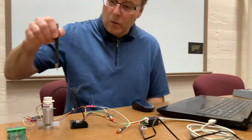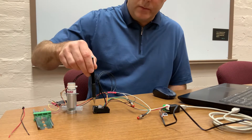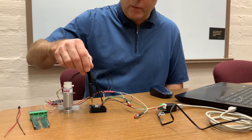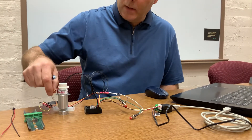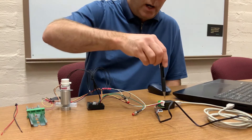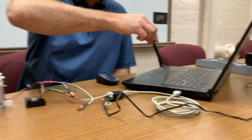In our setup here we have our NPPV-8 that is wired into our driver controller. This is the controller that we provide in our development kit. We have the motor wired in as well as the home sensor, and then we wire it to a USB converter that connects it to the computer.